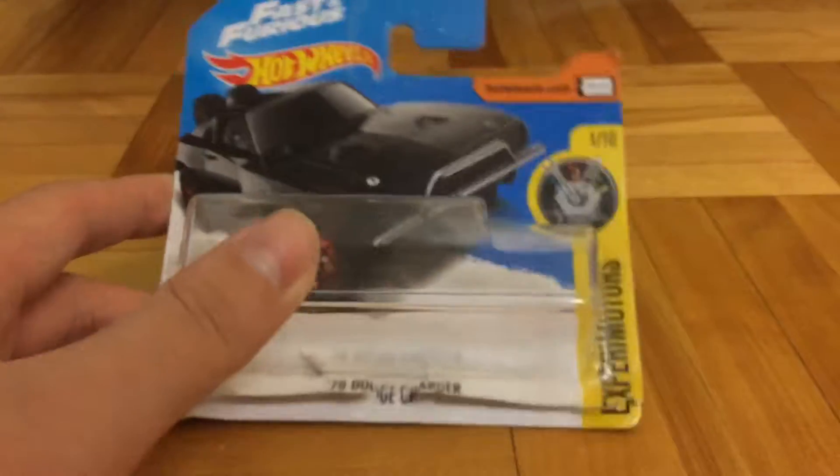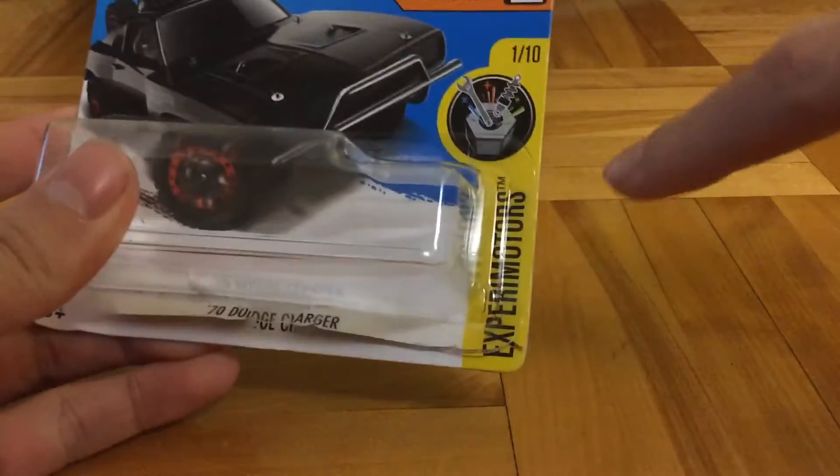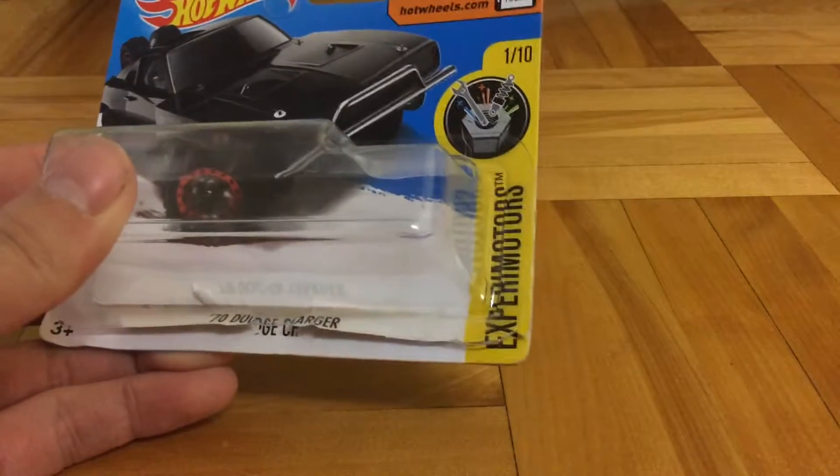So this is the card art. I only have a short card, I don't have any long cards. This is number 1 out of 10, part of the Expert Remoters series.